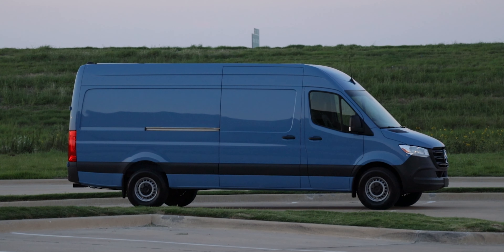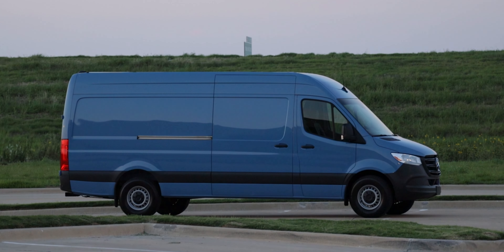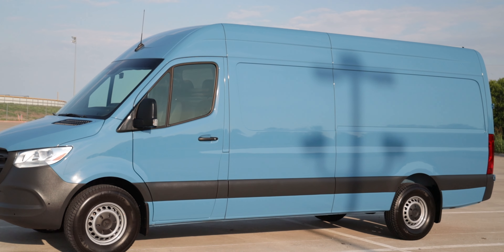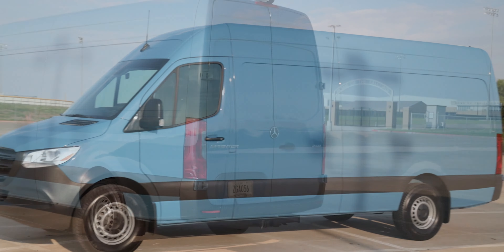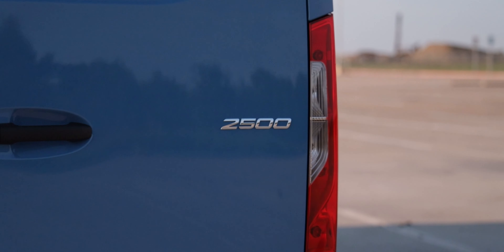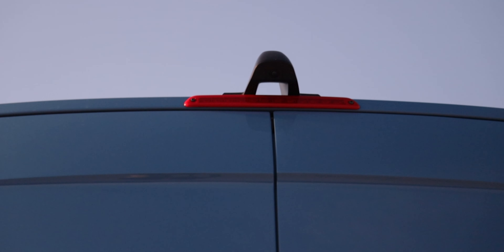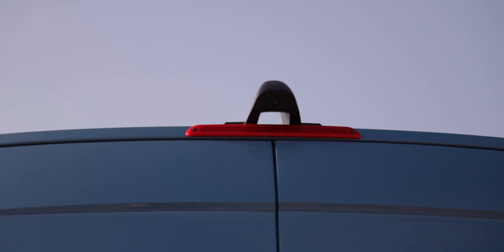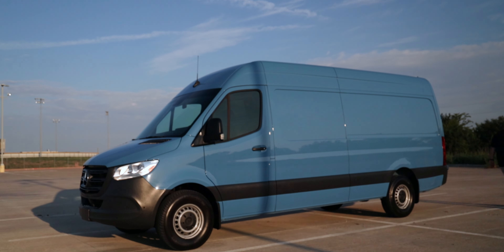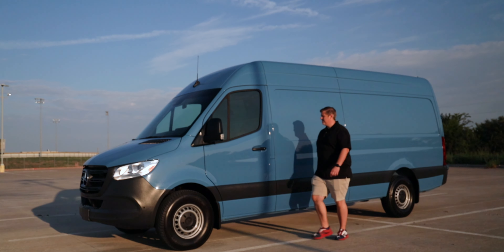The wheels are 16-inch steel wheels wrapped in 245-75R16 all-season Michelin tires. We have the huge flat side panel — great for a large business decal or wrapping the entire thing. With the cargo van, there are no windows in the side or rear. In the rear we've got large dual barn doors that swing all the way back to the sides, the Mercedes and Sprinter badges, a 2500 badge, and a rear camera on top of the high-mounted brake light. Overall dimensions: 107 inches tall, 274 inches long, 92 inches wide mirror to mirror, and a 170-inch wheelbase.